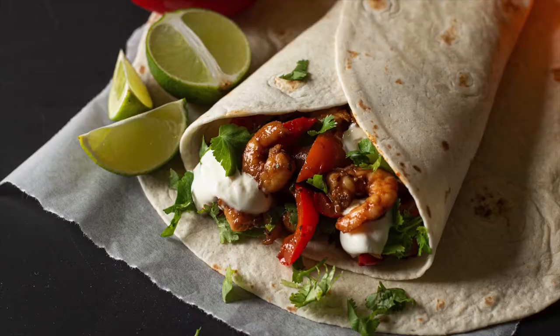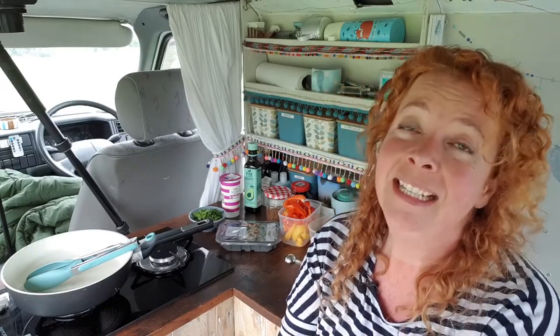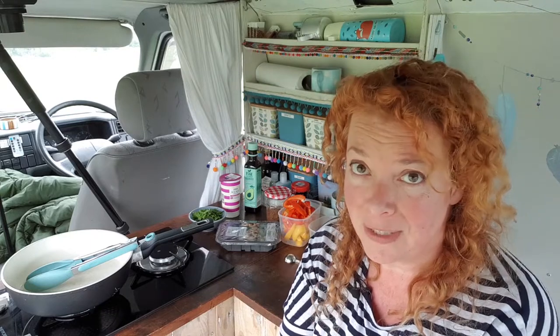If you fancy knocking up this super quick prawn fajita on your next camping trip, or heck, just like middle of the week when the kids are driving you mad and everyone's starving, trust me this one is really really quick.